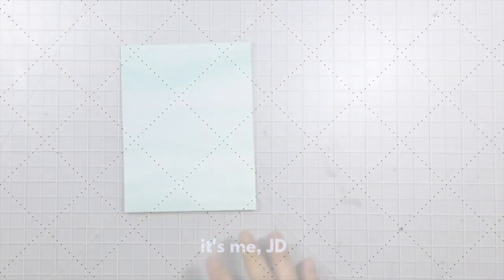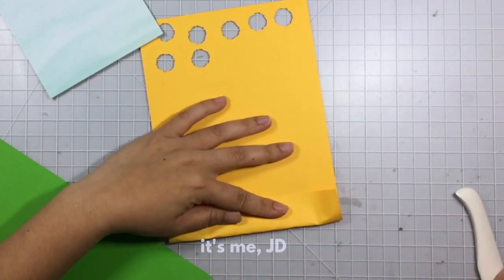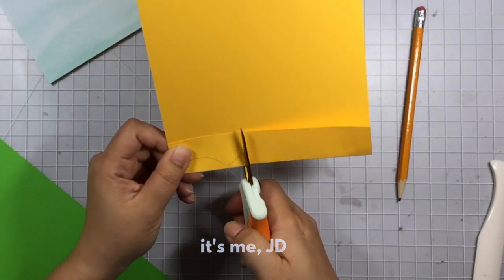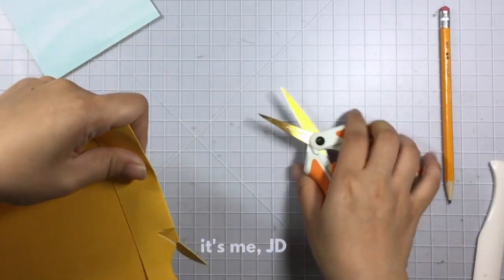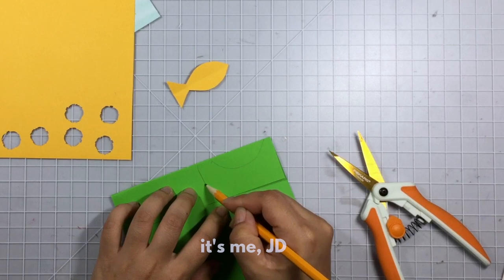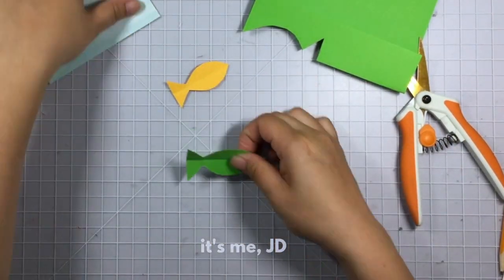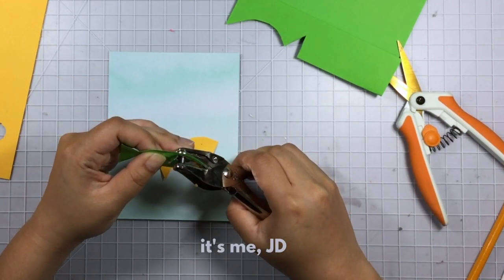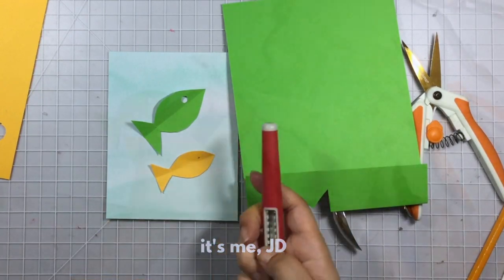The next card is a fun card that your kids can actually help make. I'm going to start off with some watercolor paper for my background, then use some scrap paper to cut out little fishes. I'll fold my scrap paper in half, draw an oval shape and then half a triangle shape, and use my scissors to fussy cut those out to form my little fish. I'll repeat this process for a second, slightly bigger fish — a father fish and a son fish or daughter fish swimming in the water. For the eyes, I'll use a hole punch for the big fish's eyes and a poker tool for the little fish's eyes.